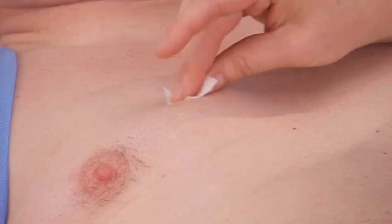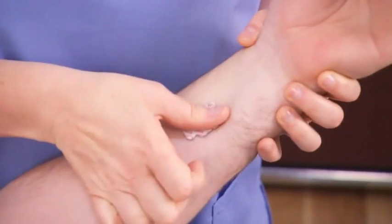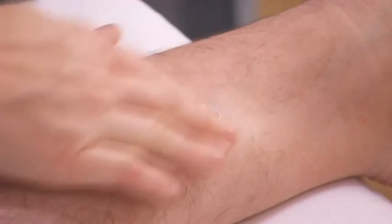Discreetly expose the patient's chest and extremities. Prepare the areas where the electrodes will be placed by cleansing the skin with alcohol wipes. Apply the self-adhesive electrodes to the extremities.